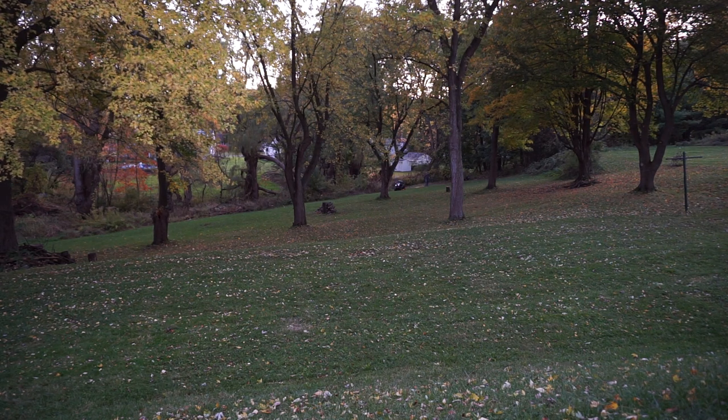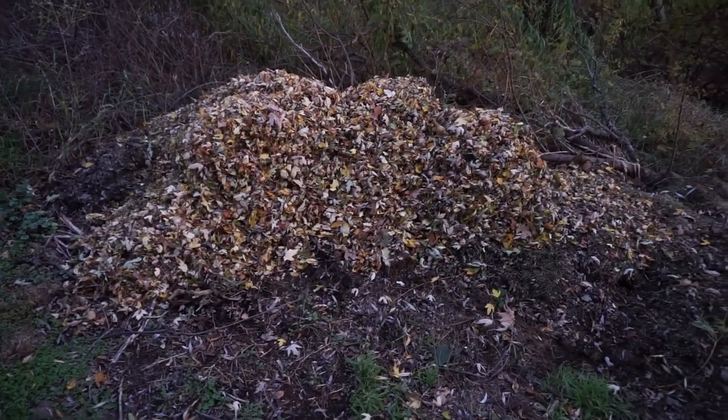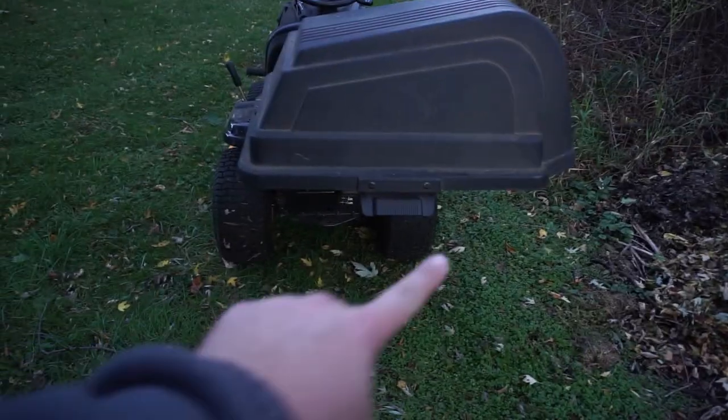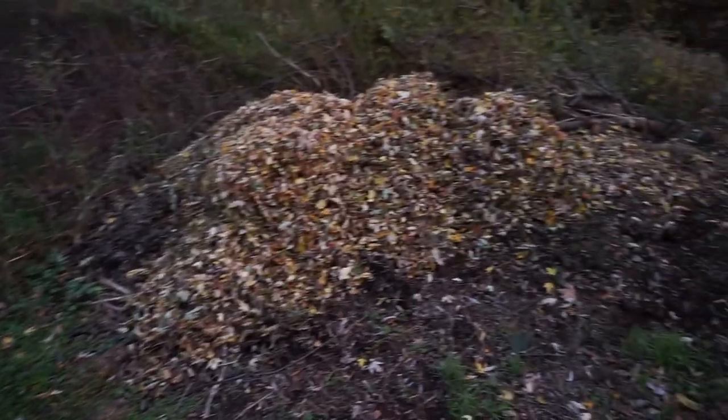That's a lot of leaves — and my camera just died, that's cool. Here's a size comparison: here are the leaves and here's a normal size tractor. Just by looking at this, if I had the two normal bags on here, I'd probably have to dump it five times to get this many leaves.